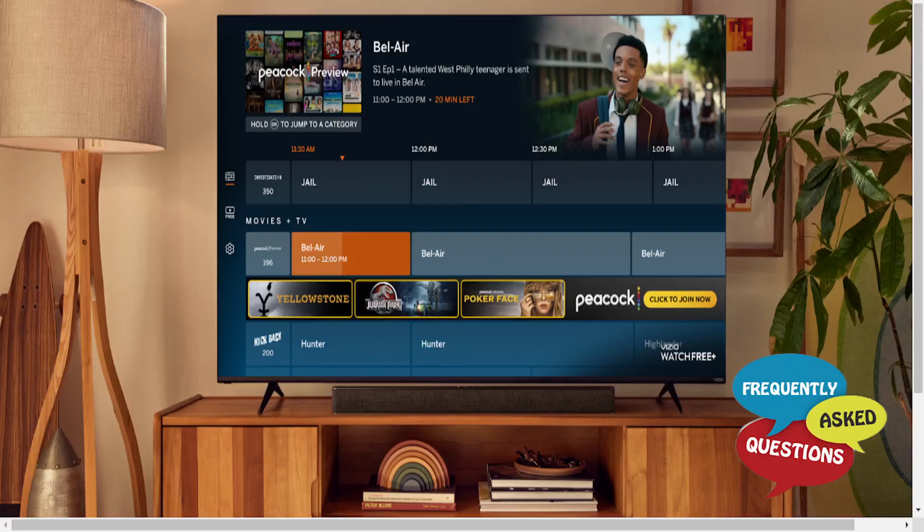Hey guys, in this video I'm going to show you how to install Pluto TV on your Samsung TV. It's really easy and simple.